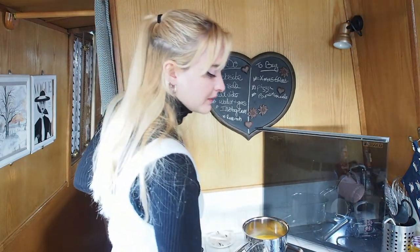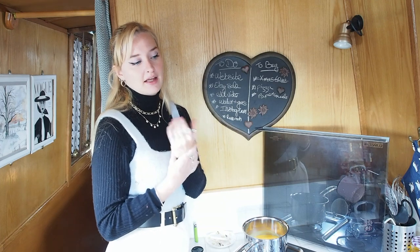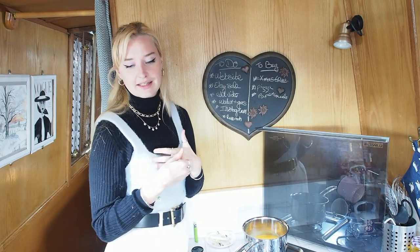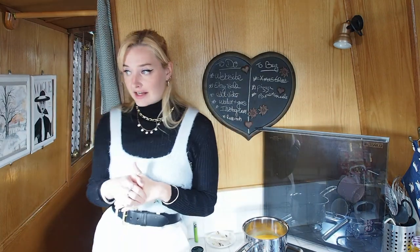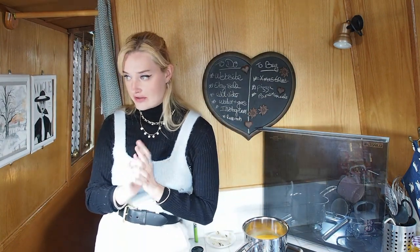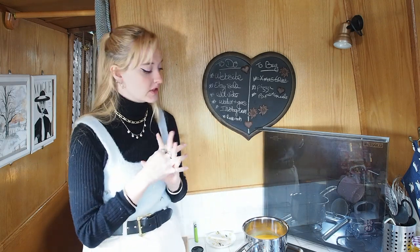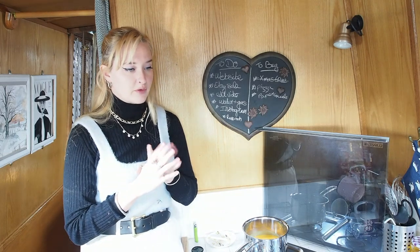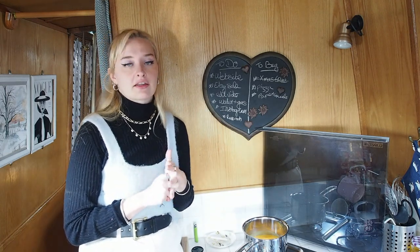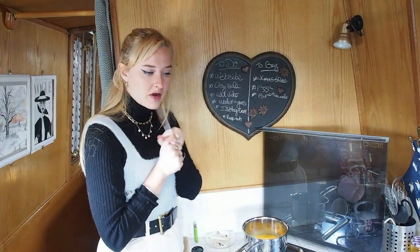I shouldn't be stirring the soup whilst I'm trying to speak. Considering I own an online vintage business and I take all the pictures myself in this boat or outside — it's rather cold but it's a nice day today so I'm gonna try and brave the outdoors, because I have two lovely 1950s dresses that I'd like to take pictures of and get them up on the website before Christmas. I think they'd be perfect for Christmas or New Year's, so I thought I would bring you along for the ride.